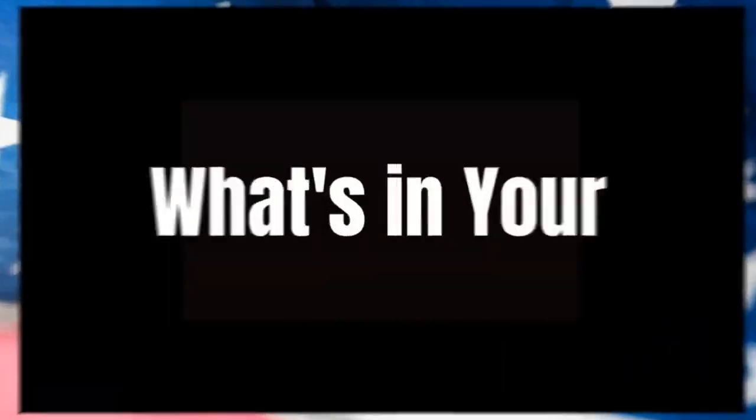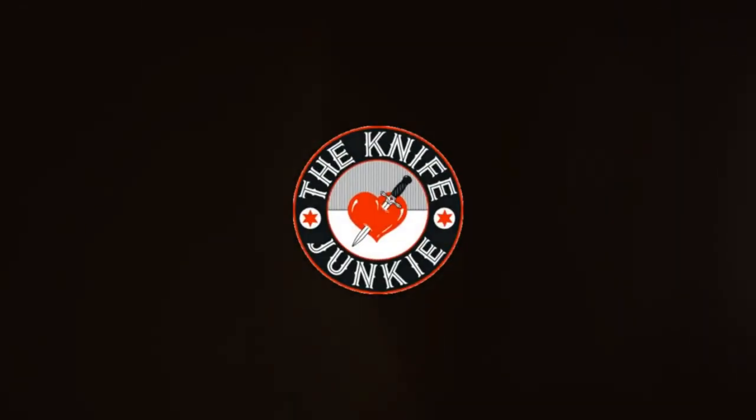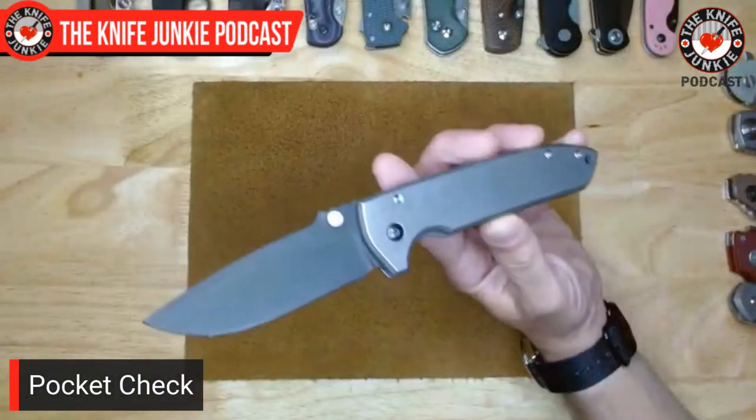That being said, let's get to a pocket check. In my front right pocket today, I had the venerable VSEP from Les George Knives.